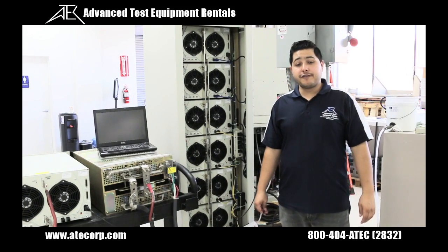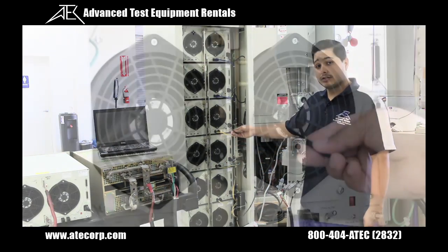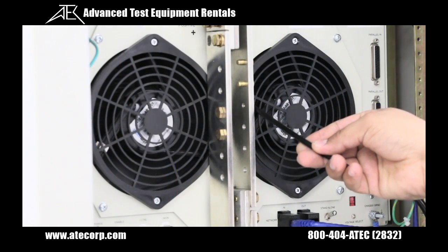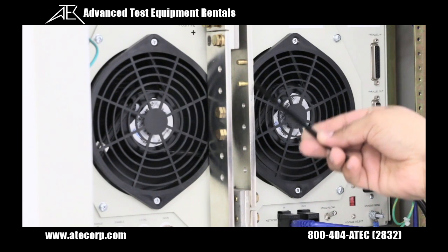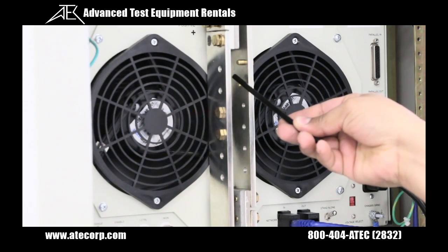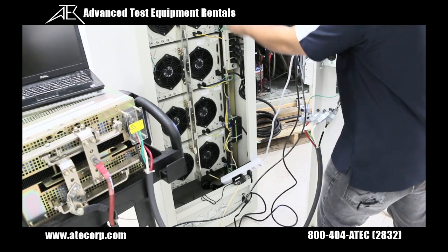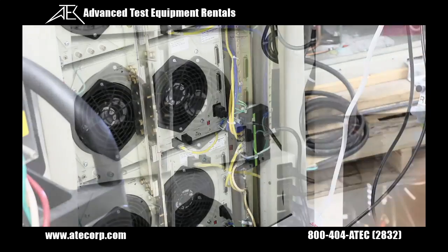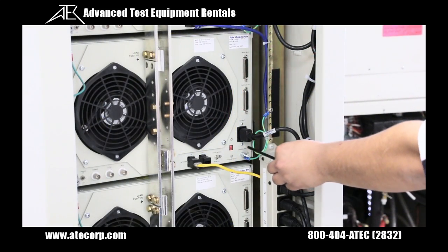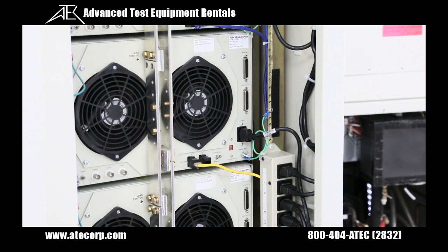We have connected all of the 4760 DC loads in parallel. These bus bars have been installed for parallel operation. You should never let these two bus bars touch, and be aware of screws that may be longer than necessary. Using ethernet cables, we have wired all DC loads to a switch that will be connected to the provided laptop. All units have been set to operate at 115 volts. It is imperative that you connect to a standard 150-volt power source.